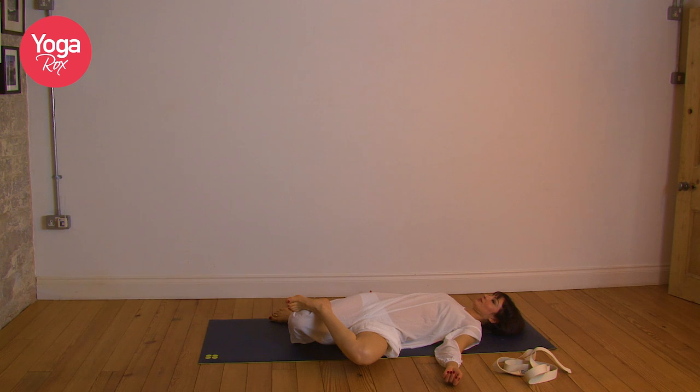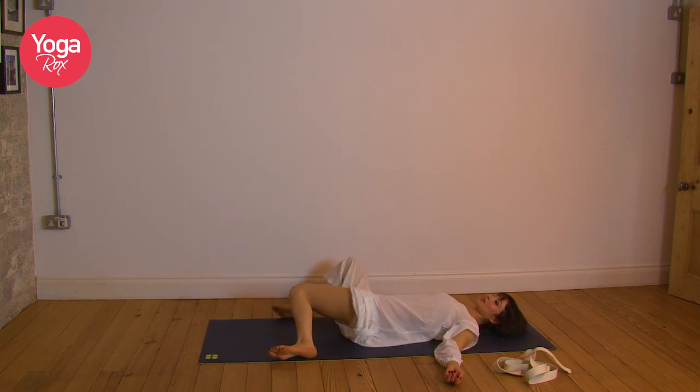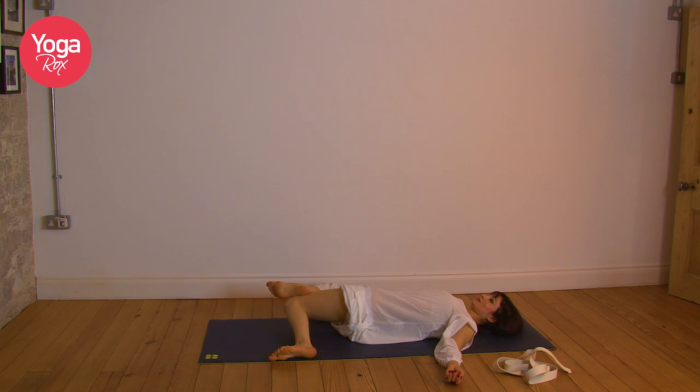Feel the body. Inhaling to centre, exhale to the opposite side. Observe any sensations. Exhale, release.